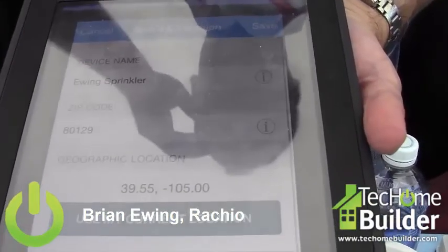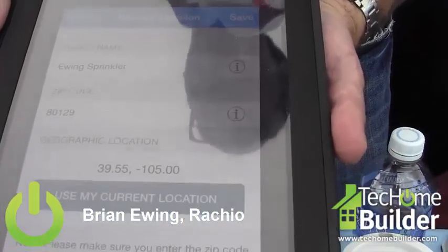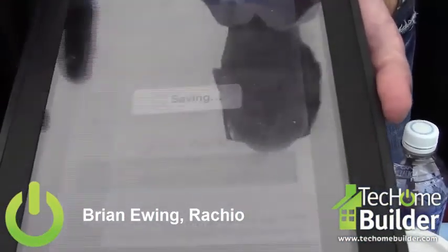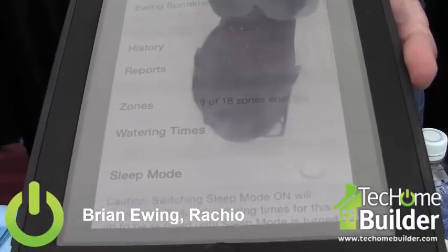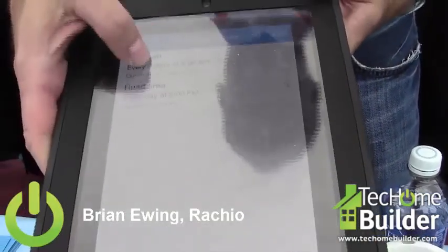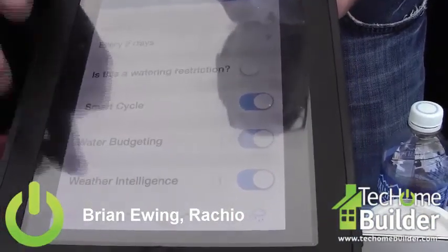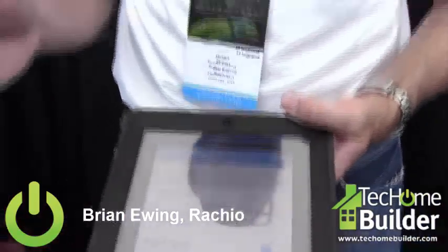We ask you to put in your zip code, and we also do a latitude and longitude stamp on your yard. We actually take in weather data that we put into our cloud, updated continuously over a 24-hour period. So when you're setting up watering times for your yard, you can set up water intelligence — when that's on, if the forecast is calling for a certain amount of rain in that time frame, the system won't come on.